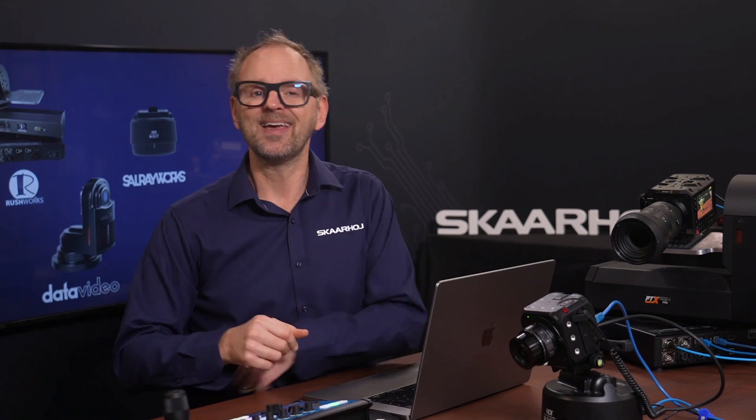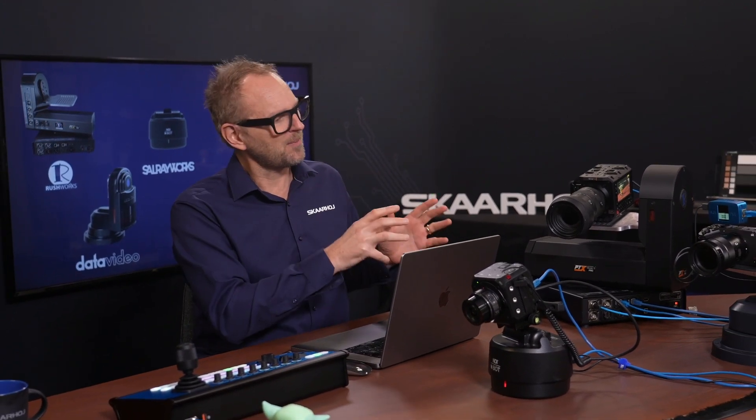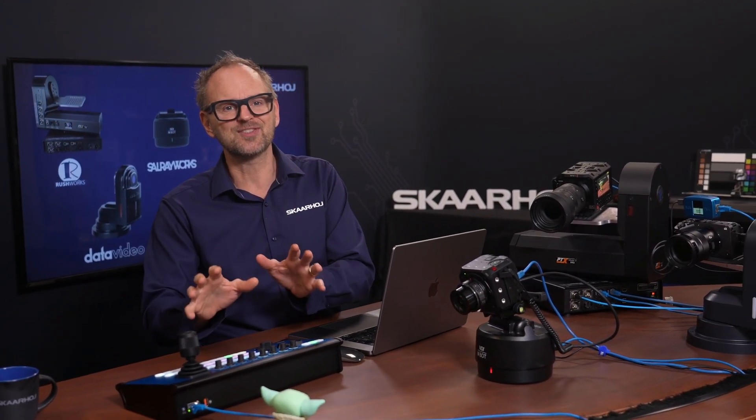Combo devices are a unique Skaarhoj concept. Essentially, take any camera, pair it with any pan-tilt head and any lens, and make it function as one cohesive unit. It's a challenging task, as we see in this video, but the results can be incredibly rewarding. When it comes to controlling such complex combinations, nothing matches the incredible flexibility of a Skaarhoj controller.